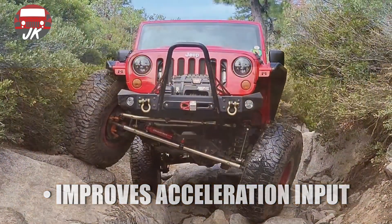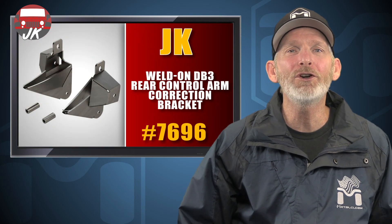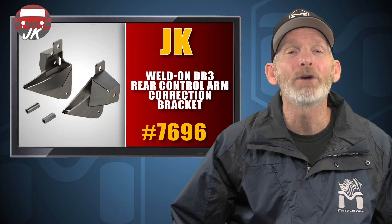The MetalCloak Weld On Brackets allow you to attach rear control arm mounts for a mid-arm system and reposition the rear control arms to operate within a corrected radius that improves geometry while reducing rear axle steer for lifted JK Wranglers.